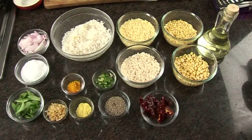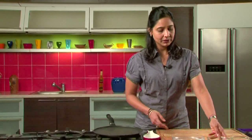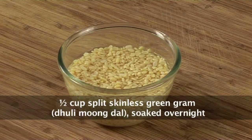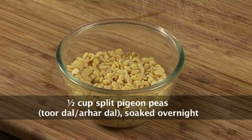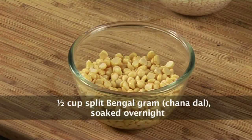Let me tell you what all we need for it. About 1 cup of rice, and about 4 different types of Dal — about half cup of each. So we have Moong Dal, Tuar Dal or Pigeon Pea Dal, Urad Dal or skinless black gram, and Chana Dal — half cup of each.